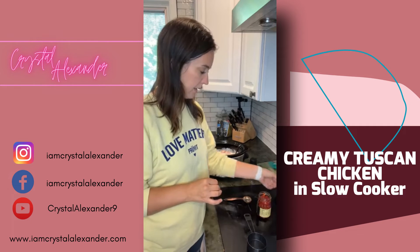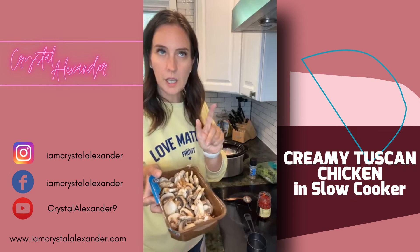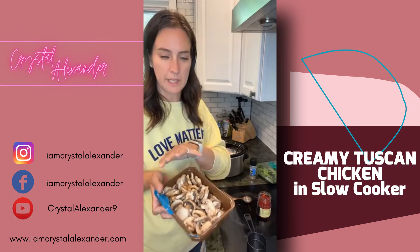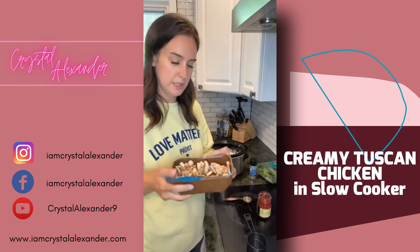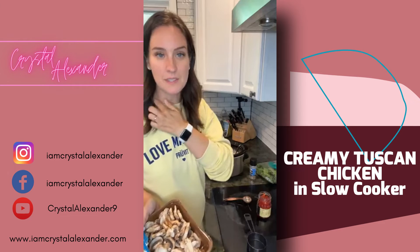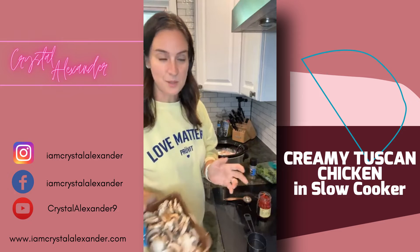We're going to do some mushrooms — I'm doing mushrooms this time. I took some out because I'm going to make a pizza bake later, so not a full container. You can omit these — last time I made this live I didn't have any mushrooms so it's totally up to you.